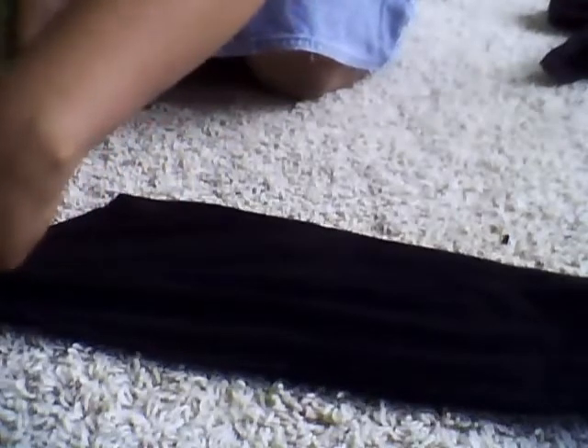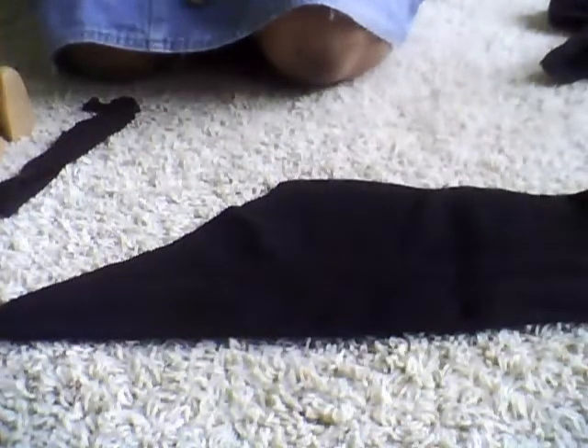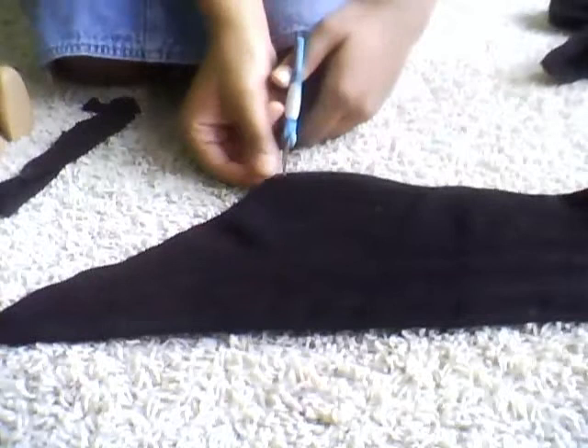You're going to cut the same way as this sleeve. You want it to be like that shape here — you want to keep that shape. So then what you're going to do is take your scissors and cut it.